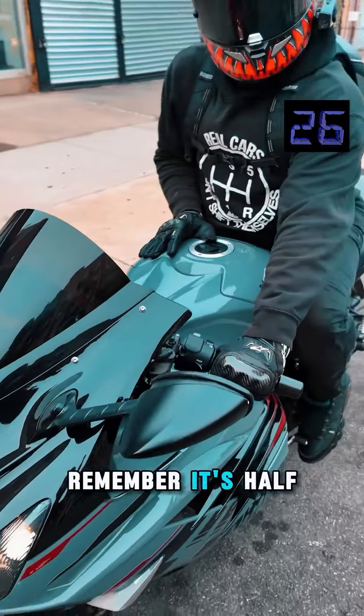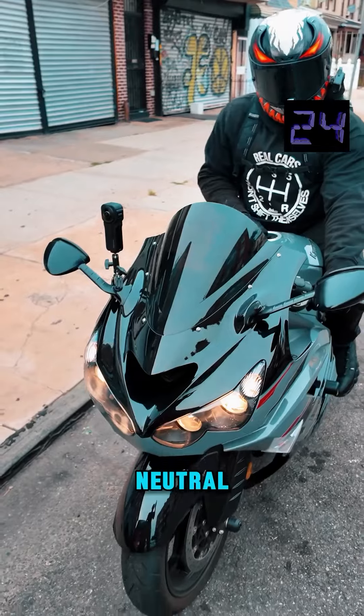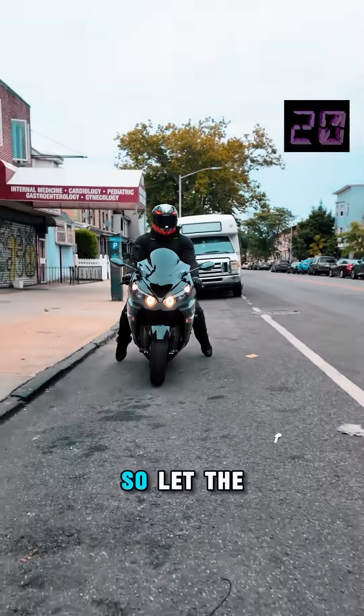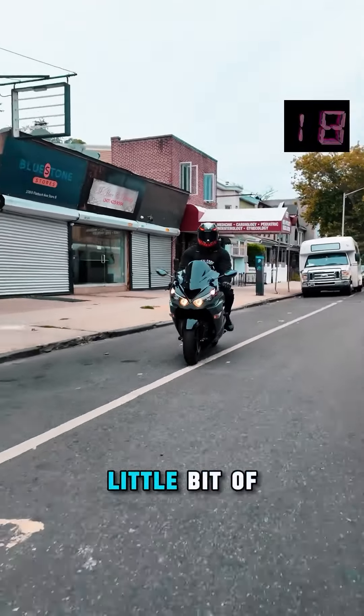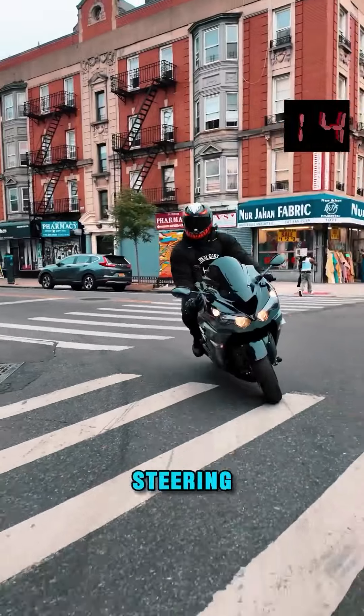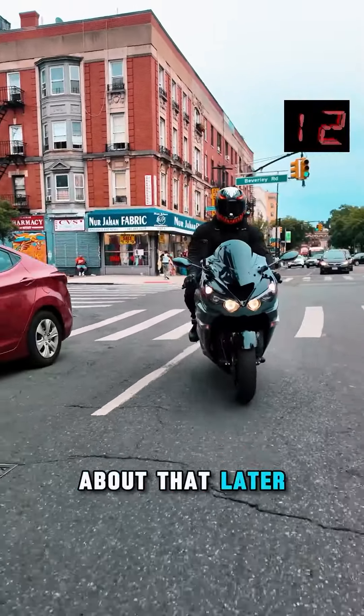I'm going to keep my clutch pulled in because I park in gear. My clutch is still in. Remember, it's half click up for neutral. I can let go. So let the clutch out a little and give a little bit of gas. I'm actually counter steering — I'll put a whole other video out about that later on.